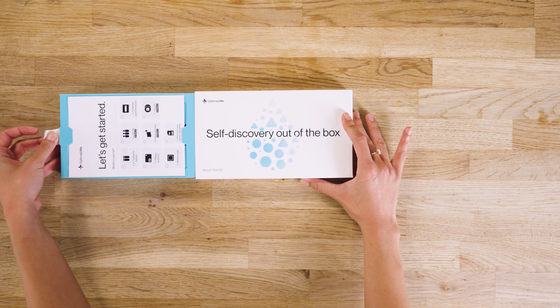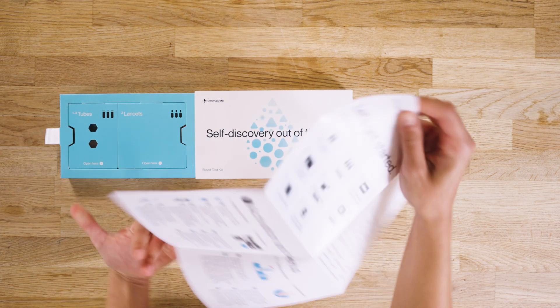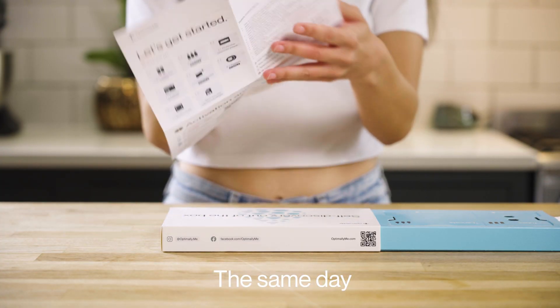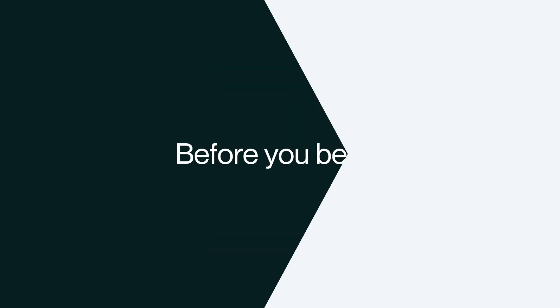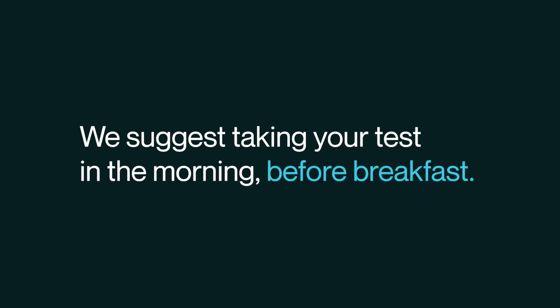Open your kit and carefully read the instructions fully before starting the process. Remember, collect your sample Monday to Thursday and post it the same day. Before you begin, remember to fast for 8 hours for accurate results. We suggest taking your test in the morning before breakfast.